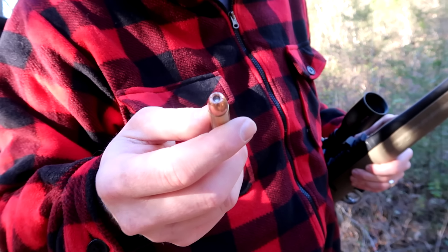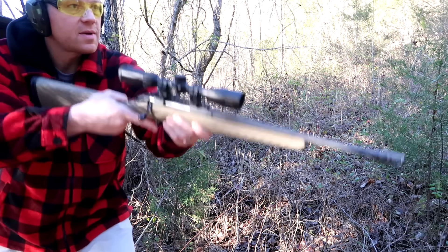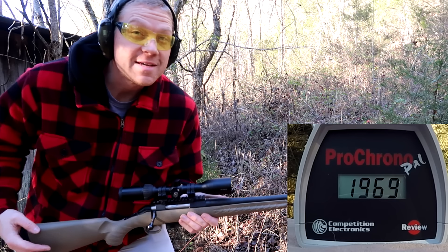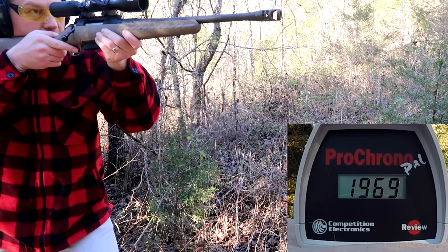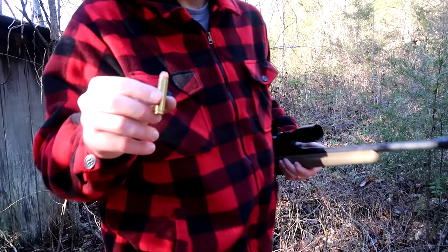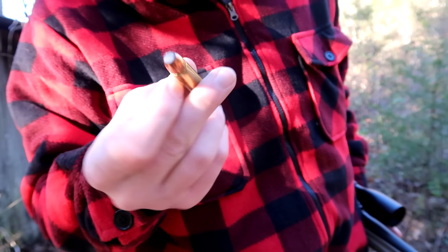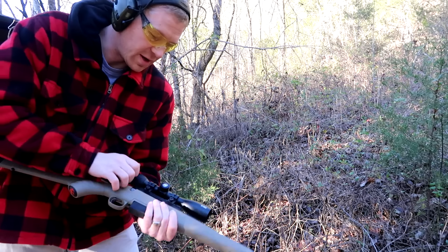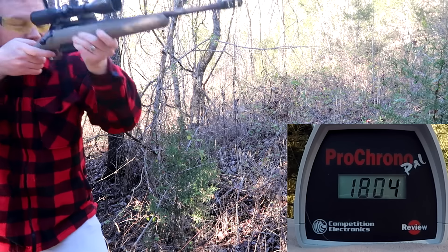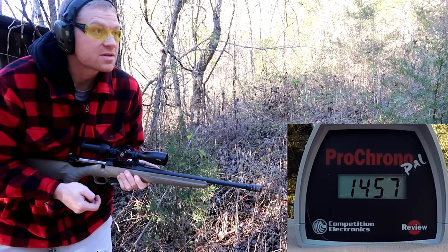Next we have another Black Butterfly loaded cartridge — this is a 300 grain XTP. A little bit heavier bullet, still shooting the 450 Bushmaster. 1800 feet per second on that one. This next round is a 300 grain lead soft point loaded by Great Lakes Ammunition out of Michigan. That one was going quite a bit slower than the Black Butterfly stuff of the same weight.